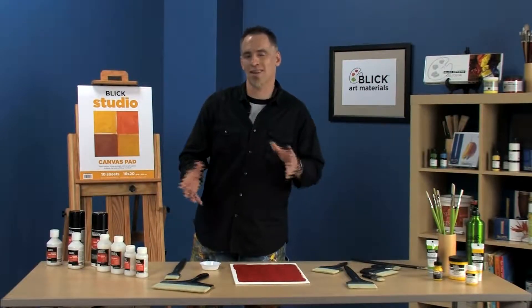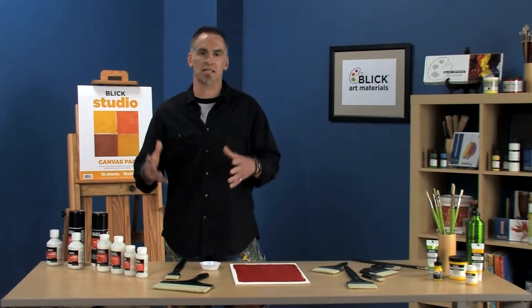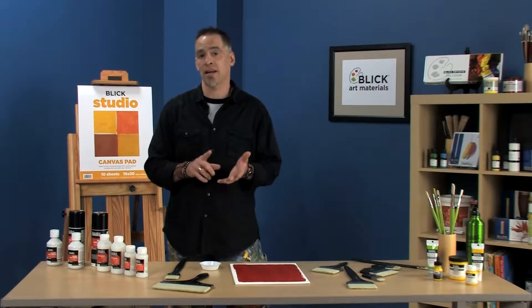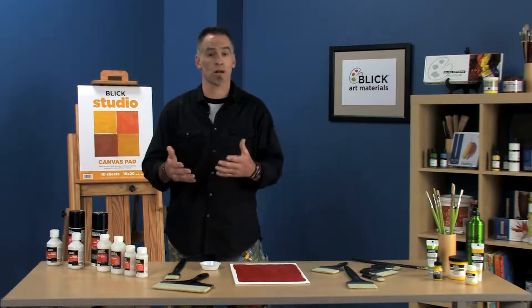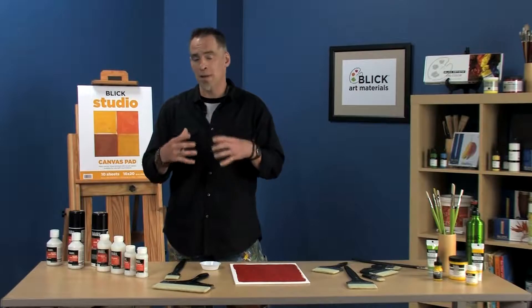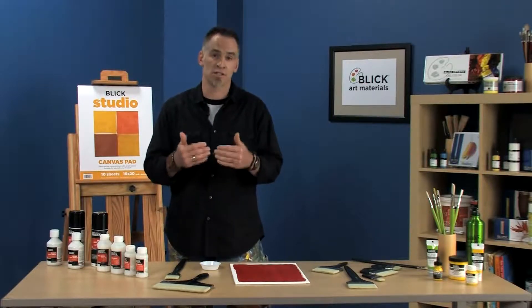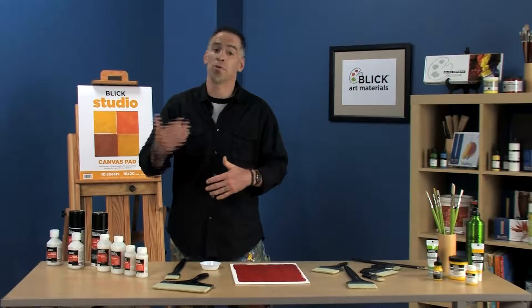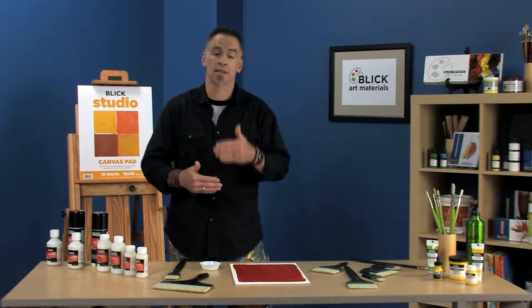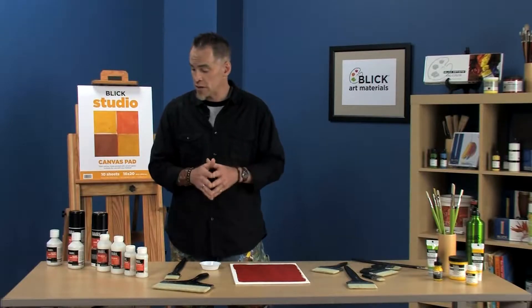Liquitex has a variety of varnishes, but a lot of times people wonder: do you really need to varnish an acrylic painting? Definitely yes. You want to protect your painting from dirt, dust, and abrasion, so it looks good for a long time. Acrylic paintings tend to have a little bit of surface tackiness, which will attract dirt and dust. By putting a varnish layer on top, you can protect from that tackiness and attraction of dirt and dust.